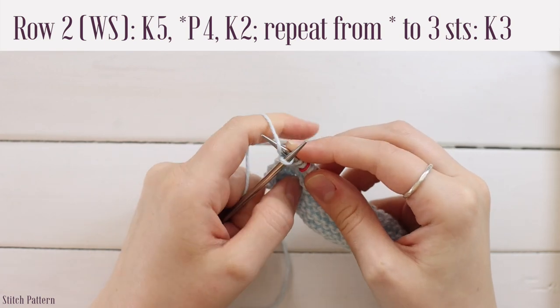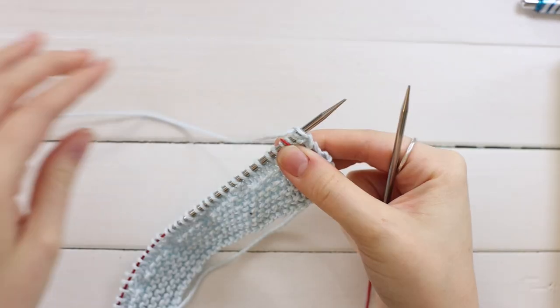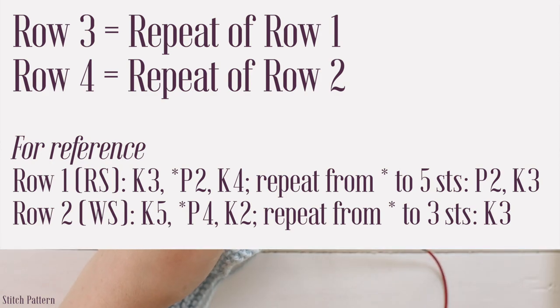The pattern won't tell you when to slip the marker — you just slip it when you come to it. Turn your work, bring yarn to the back, and repeat rows one and two one more time. Row three repeats row one, row four repeats row two.